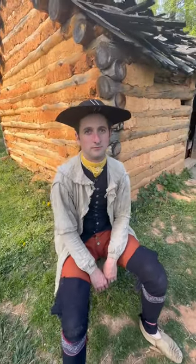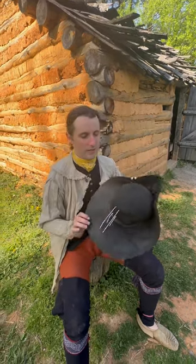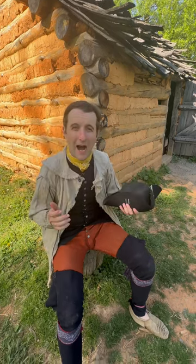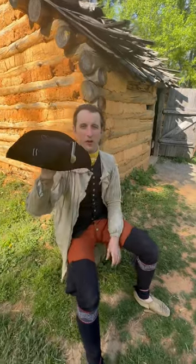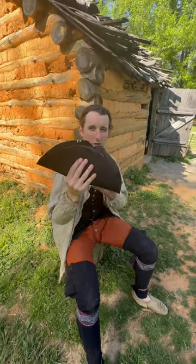That hat looks a little different than what most of us are used to with the whole tri-corner hat. Yeah, so this is what you might call a tri-corner hat, or what historians call a cocked hat. The reason it's called that is because the brim is cocked up on three sides — so you can see this is a hat with three corners, like what you're thinking.